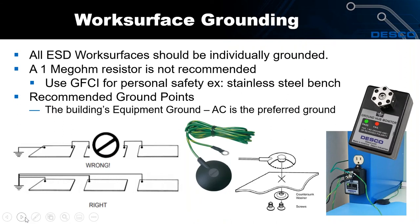All ESD work surfaces shall be grounded and they shall be individually grounded. In the bottom graphic you can see how work surfaces are individually grounded. We don't want to daisy chain work surfaces — once you do that you start multiplying the resistance in series. Also, if a ground falls off in a daisy chain, all of your work surfaces become ungrounded.